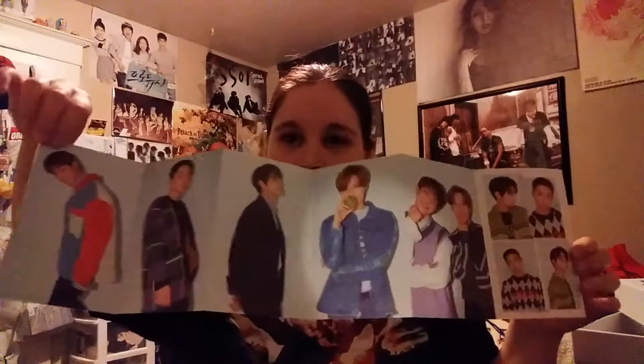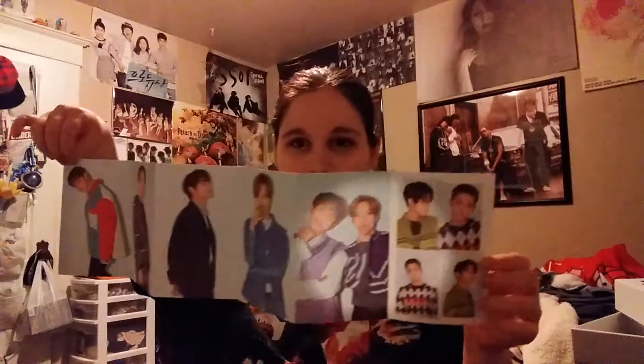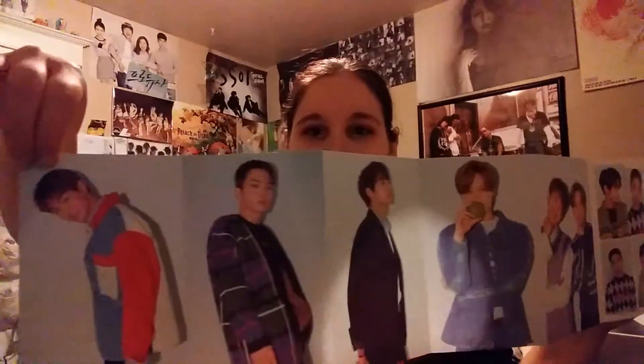So this first part is a calendar — an accordion calendar. Clearly I don't know how to open these things.